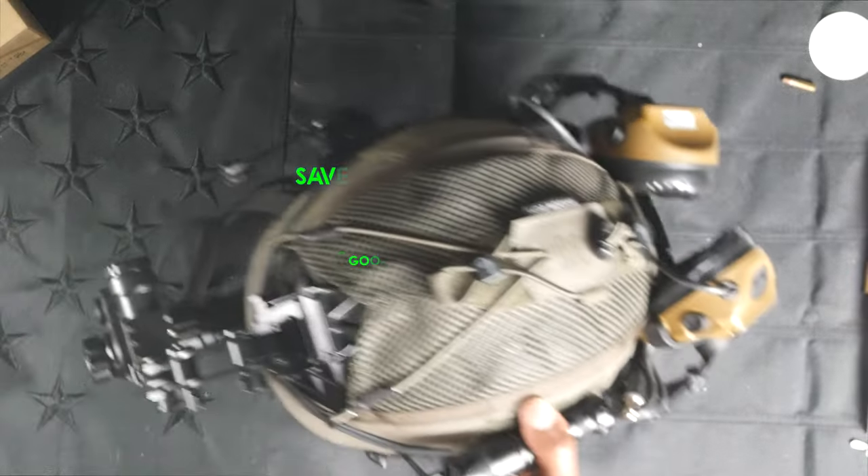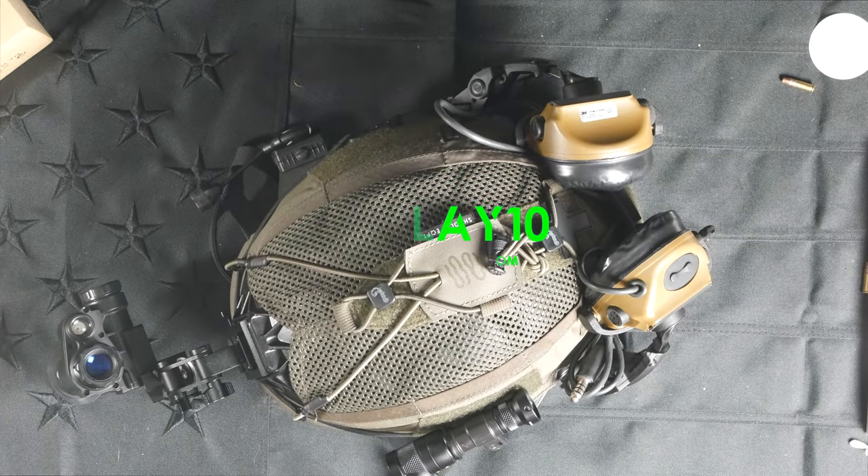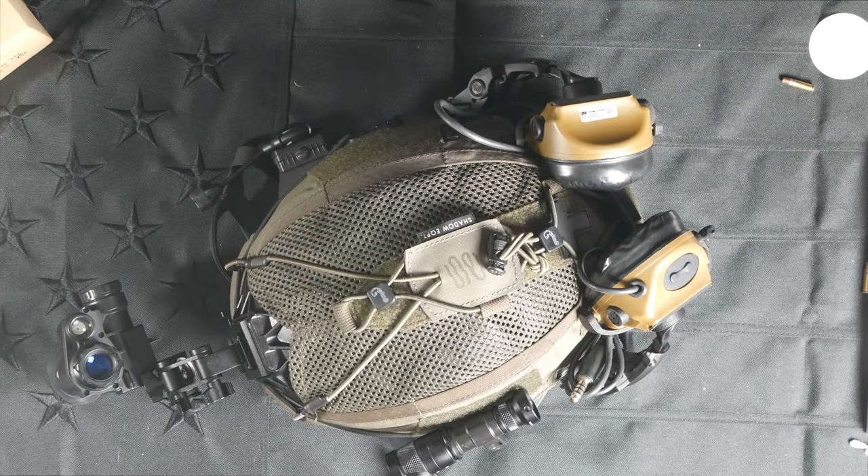All things considered, at $300 - frankly less than that if you use the code GUNPLAY10 - shout out to the guys at Goodnight Gear. It's really hard to overlook something like this if you're just starting out and want to get your toes wet without throwing a couple grand at a PVS-14. This will get you in the game. With all that being said, if you found this video informational, educational, or entertaining, leave a comment, hit that subscribe button if you feel so inclined, and please like the video as it does help push this type of content through the algorithm. I'm gone.